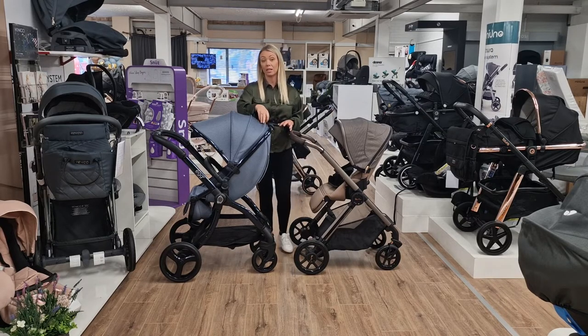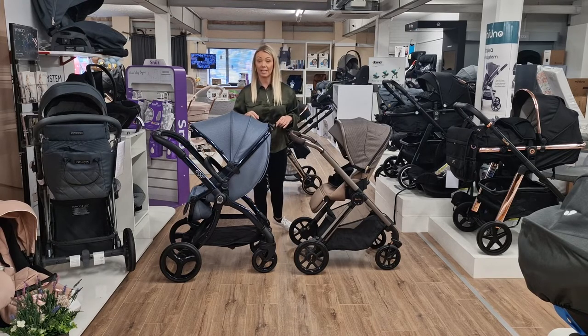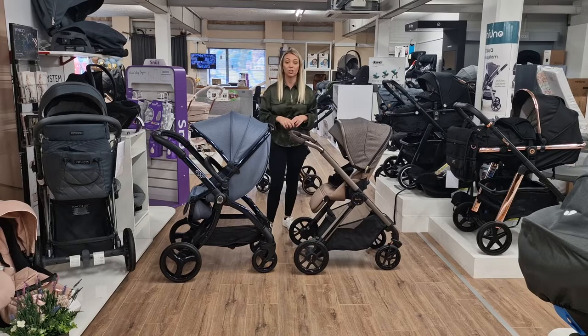I would always keep my pushchair until they were about three, so if I went to the zoo or on long walks I would just pull the pushchair out. But I couldn't really get my kids in after the age of about two - every child is different, I've got two boys and they are very very active. So let's get down to seat units.